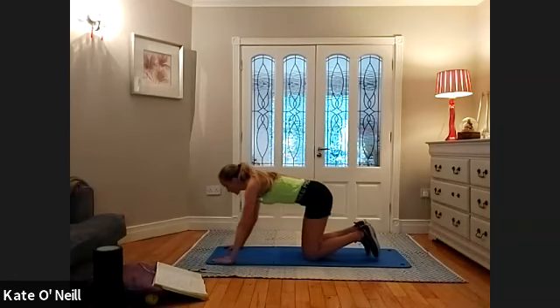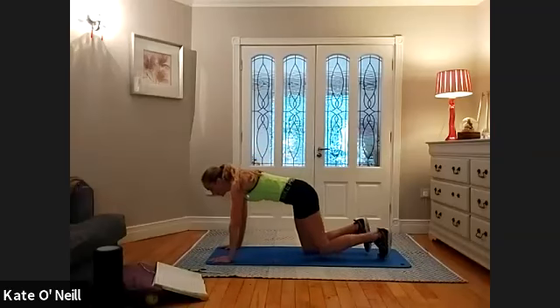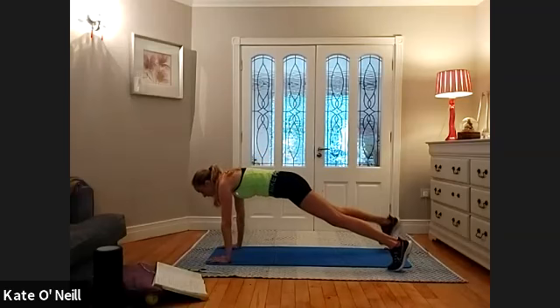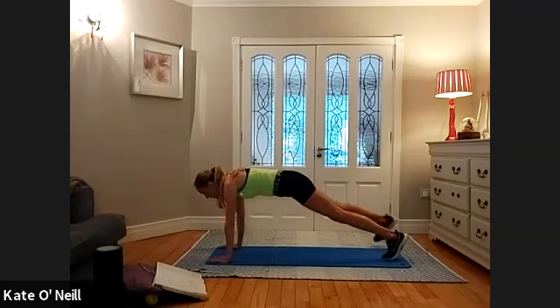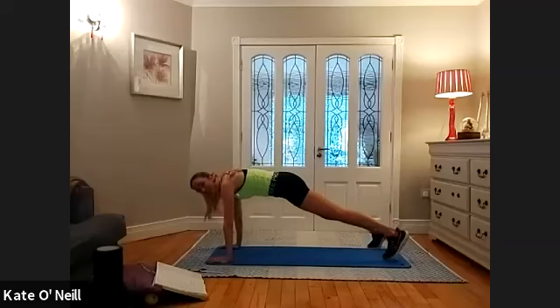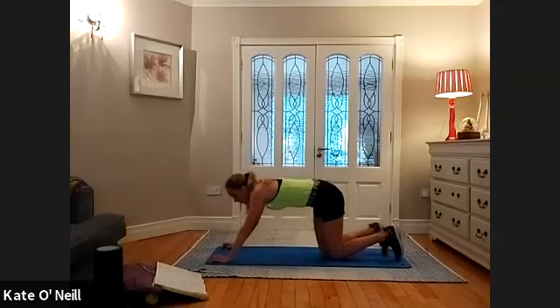From there, back into plank position. We're going to go for leg abduction — left leg out, right leg out, bring it in, bring it in: right, left, in, in. Out, out, in, in, out, out, in, in. If you want to come onto your elbows or onto your knees, you can. Give me two more, last one — bend the knees down.